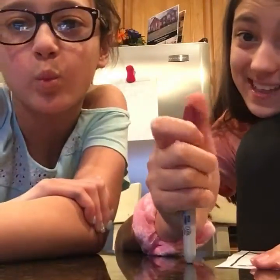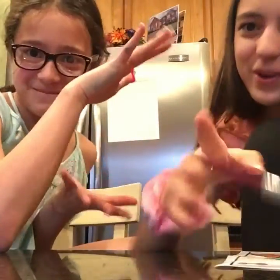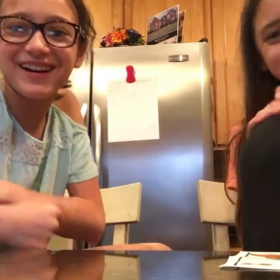Hey guys! Welcome back to my first video of Sophia Marie. So today we are going to... and you're here with Maria Golden. You'll follow her. Her name is Maria Golden.